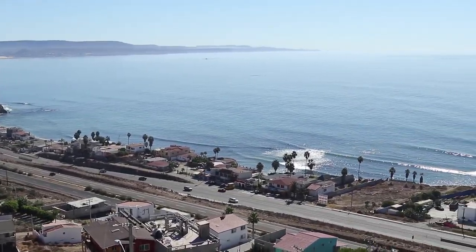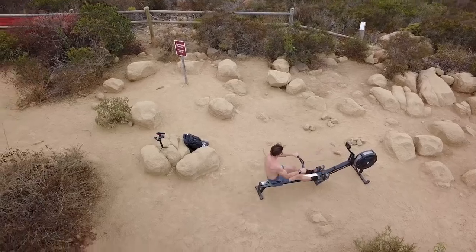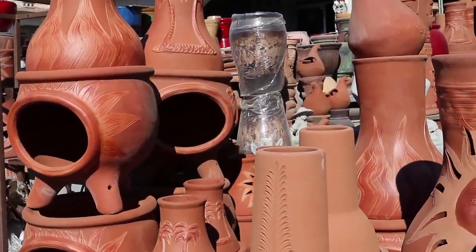This is our series where we take the Concept2 rower all over the world to all the most interesting places possible, in an effort to show you guys what's possible — that you can be fit. All you got to do is get outside and start.